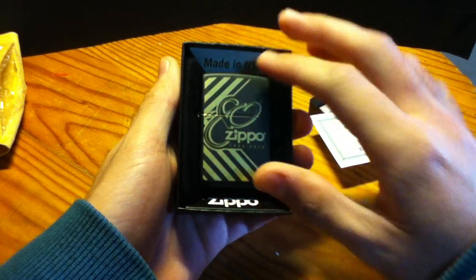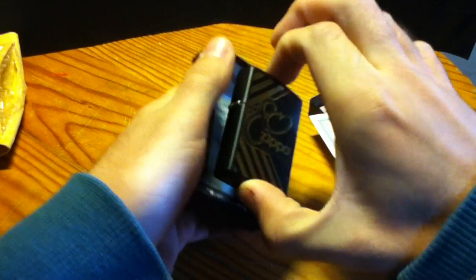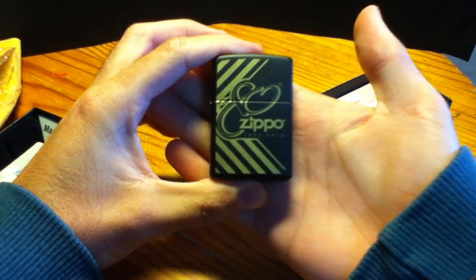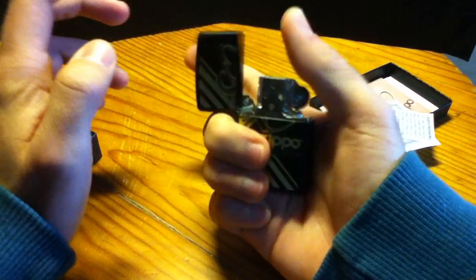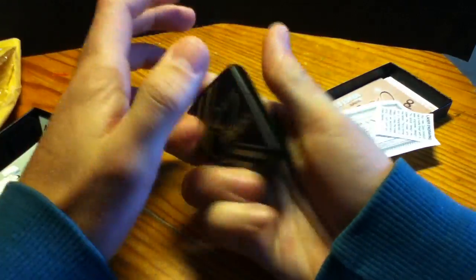Wow, this is so amazing. Hope you guys can see it — wow, really nice zippo.